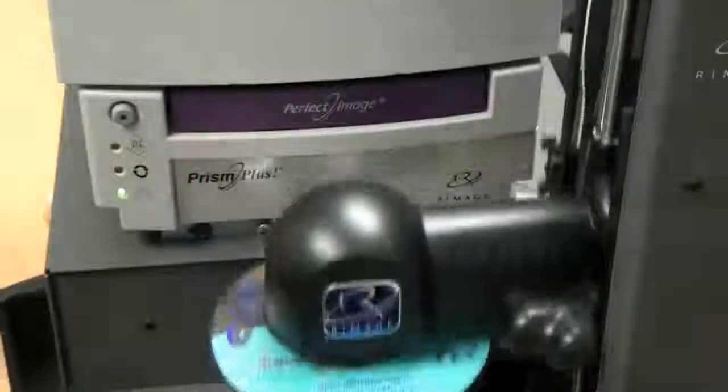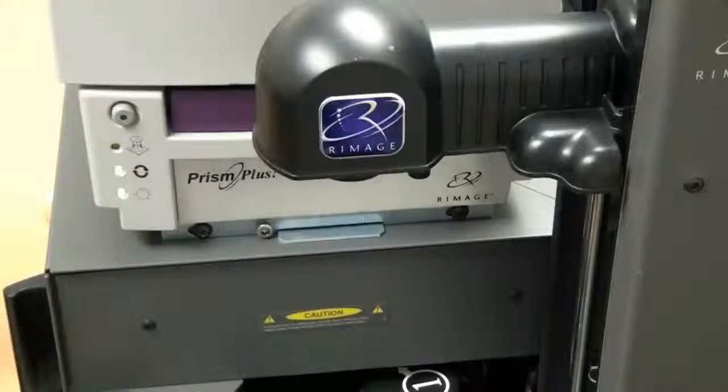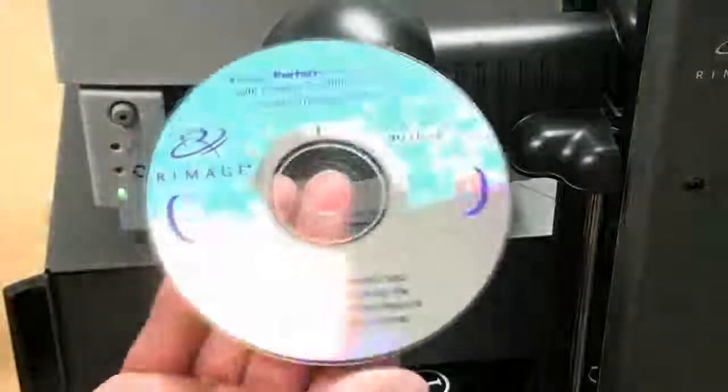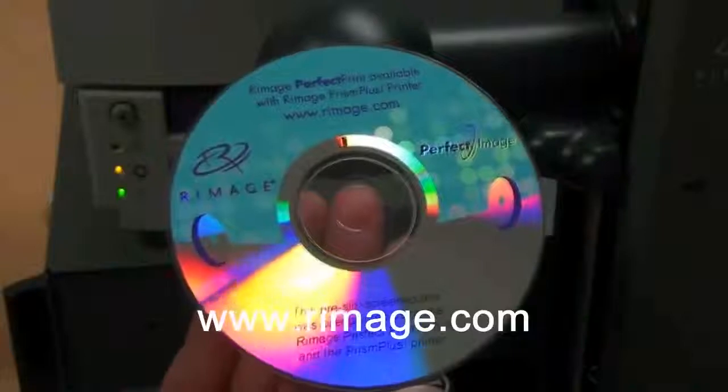This is very economical. You can get the color screen printed on a disk for less than five cents, and the variable printing, since you only used an inch of ribbon, is about one penny. So the end result is you get color on a disk and variable printing very quickly for less than five cents per disk.